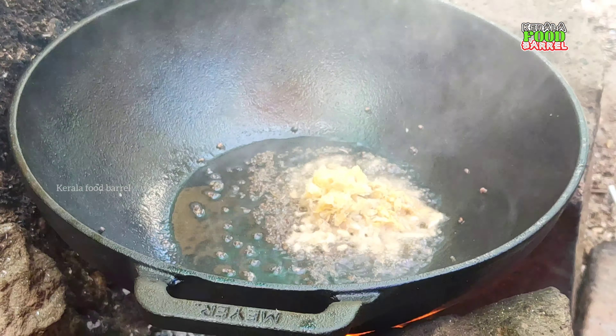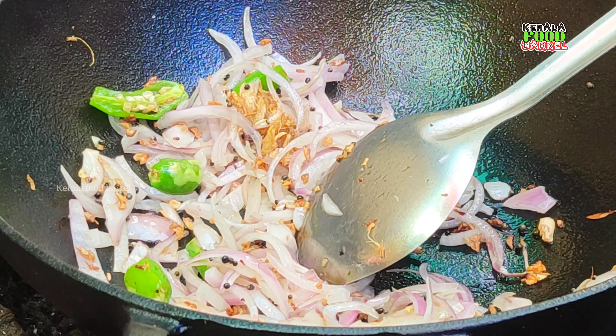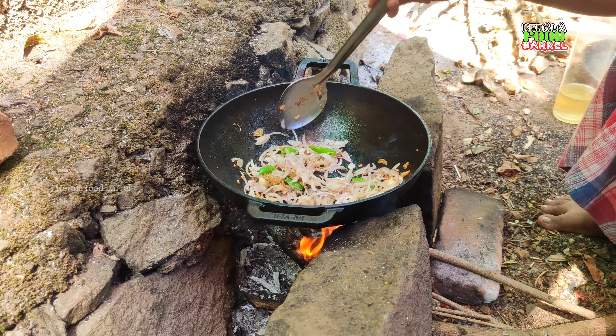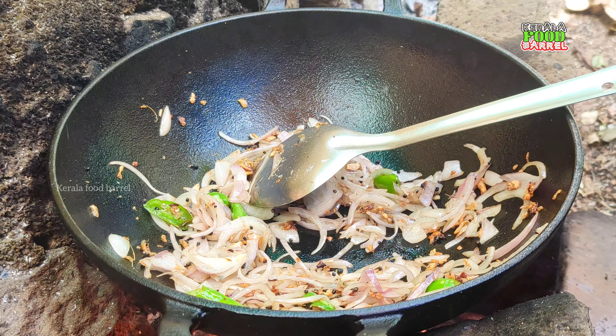If you want to eat a little rice, add 1 spoon of salt. Add this to the paste — we will make this simple, we will make the paste and add the paste.